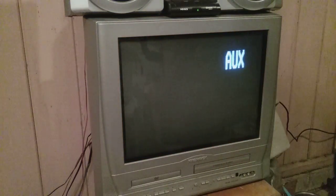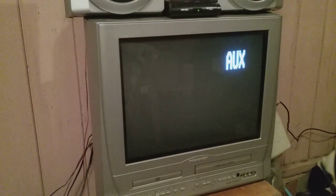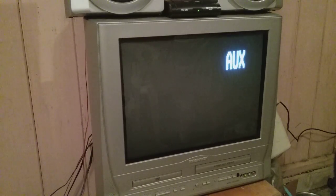Alright everyone, that's pretty much it for this video. This has been a review and test of the Magnavox TV. I will put the model number in the video title at a later point because I have to pull that TV out and move the speakers. That's a horsefly that just flew in here - I hate those things.